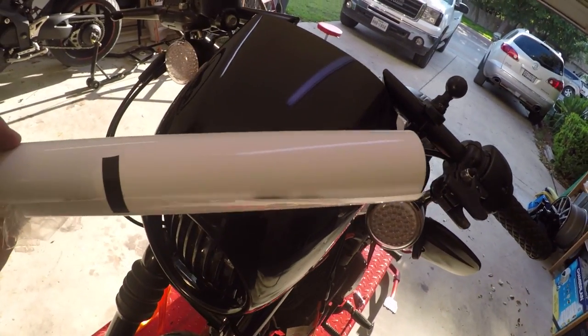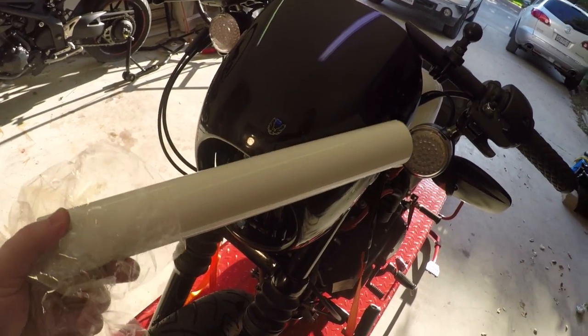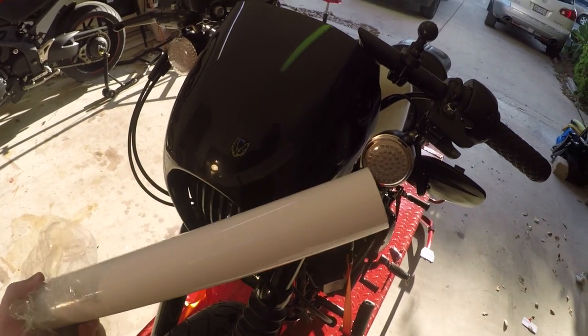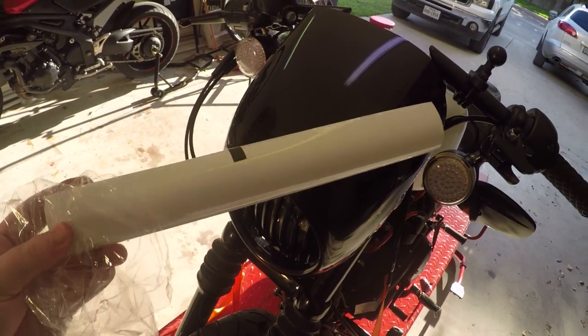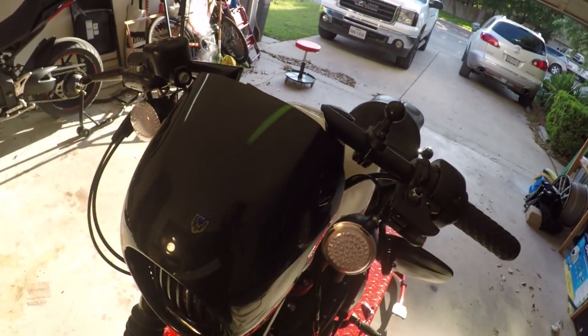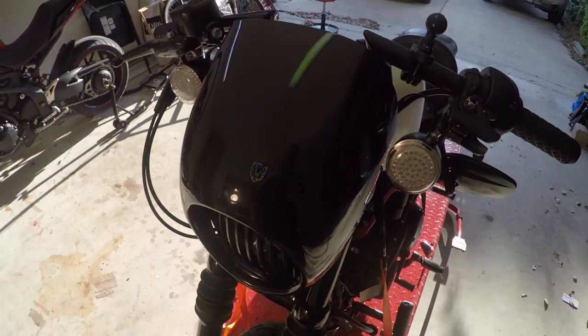The vinyl I'll be using today is 3M 1080. This is not the vinyl I usually use — I usually use Oracal 970RA. The reason I'm not using that today is because I could not find it in gloss white in a small roll; all I could find was the big 60-inch roll to wrap an entire car. This should be fine for a small job, but I just don't like using unfamiliar vinyl.